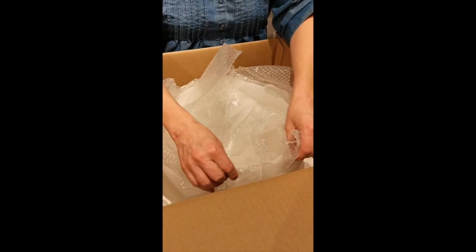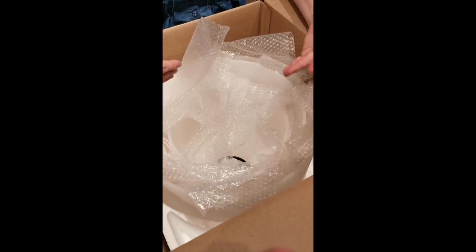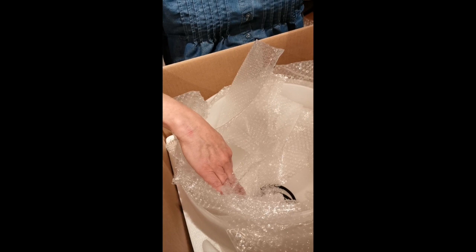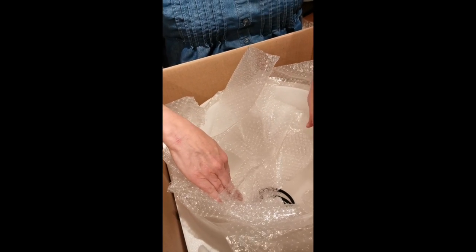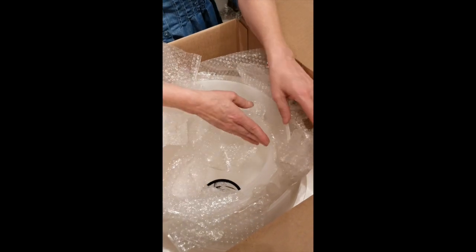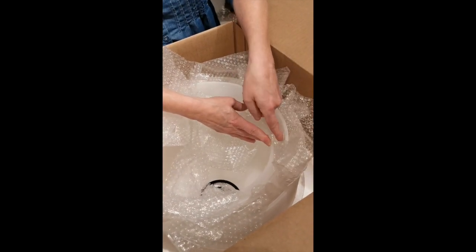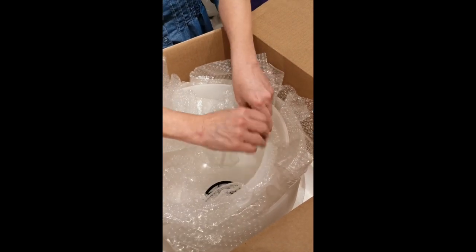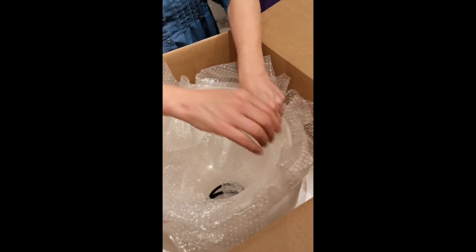We'll make sure it's packed correctly when we send it to you, but when you repack always make sure there's bubble wrap between all the pieces of glass. If it was packed like this — without bubble wrap — the bowl could tip over, and that's where you get chipping when glass is on glass. You always want to have bubble wrap in between everything.